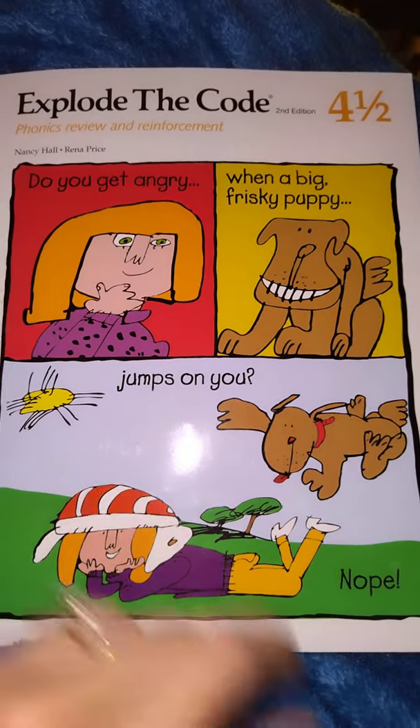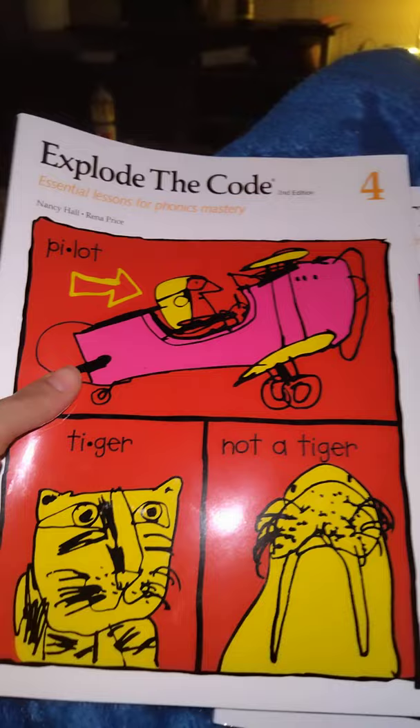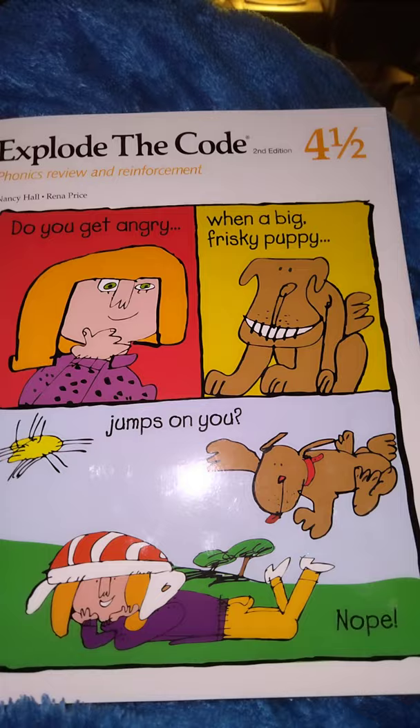Hi guys, I'm doing a super quick flip through. I have Explode the Code 4 and a half. It goes hand in hand with Explode the Code 4 — basically, for each lesson in Explode the Code 4, there's a corresponding lesson in 4 and a half to consolidate learning and practice the skills you've just learnt.